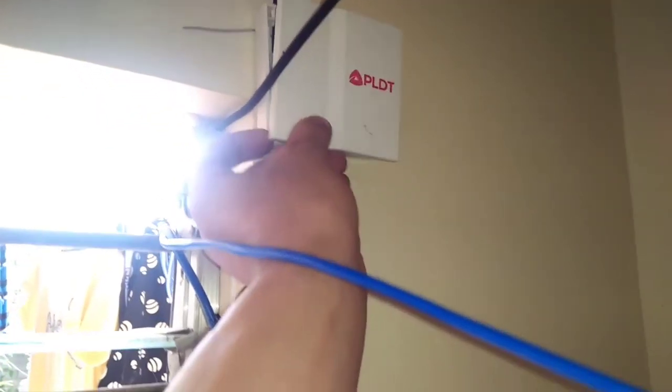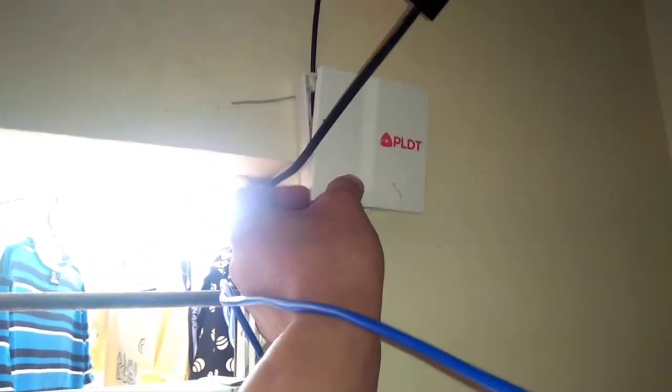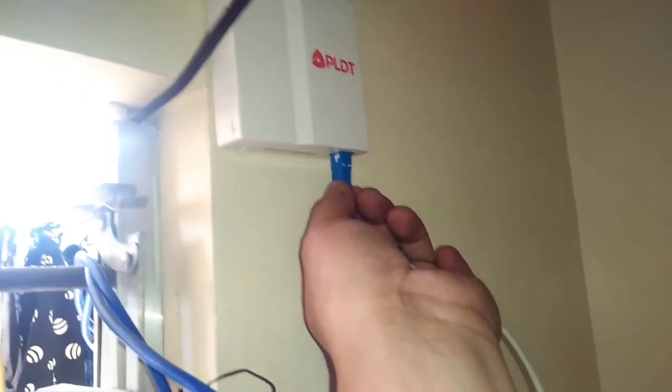So we are almost done. Just need to put the cover back and insert the fiber cable from the Wi-Fi modem, and that's good to go.